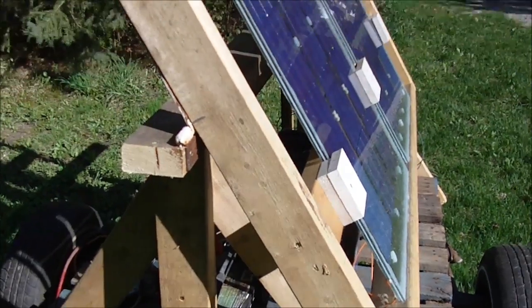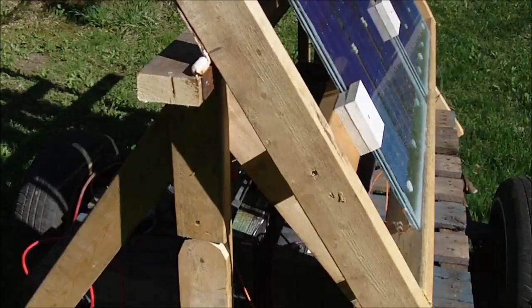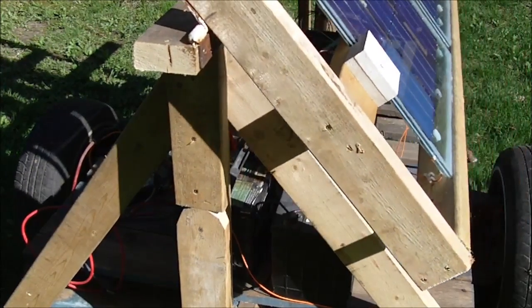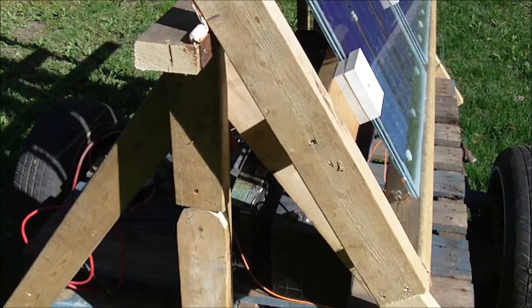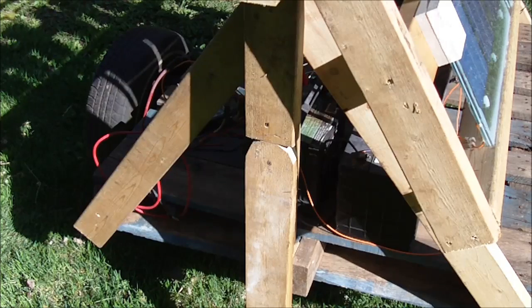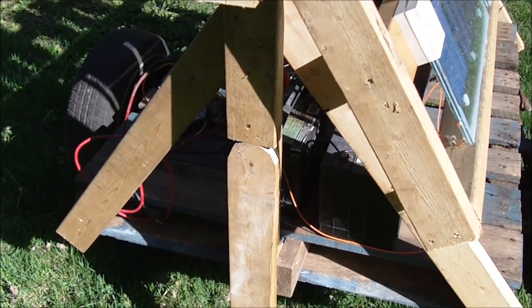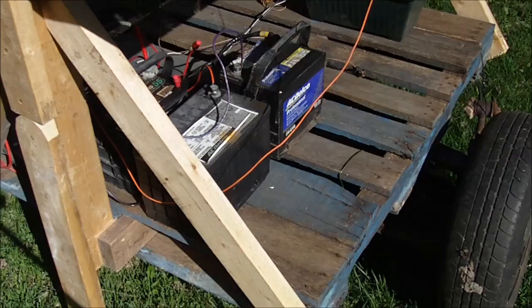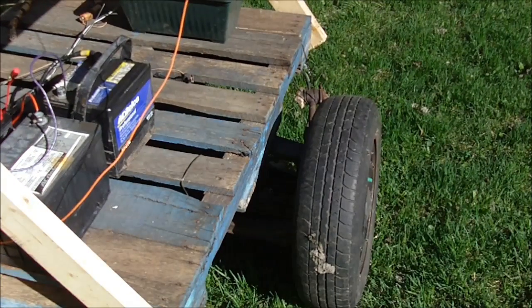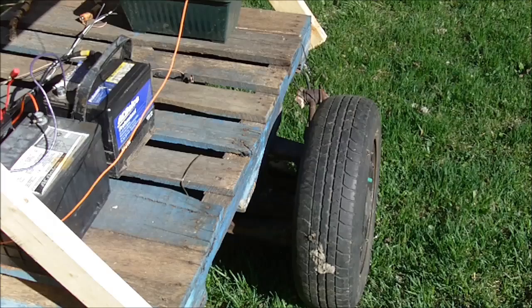The solar trailer is built up of two by fours that are the frame for the solar panels, and also the bottom frame of the trailer is just an old skid — it's just a hardwood pallet. I had tons of them stacked up around here and they were just starting to rot away, so I figured I'll use that for the trailer. The wheels are off of a Toyota Corolla.